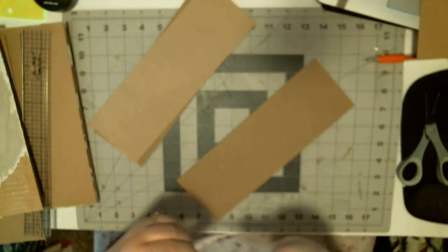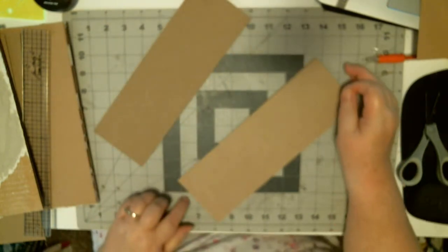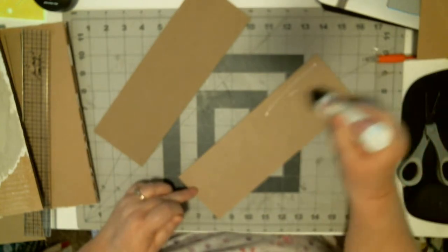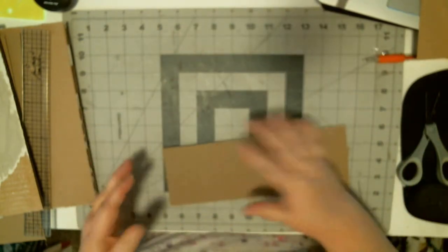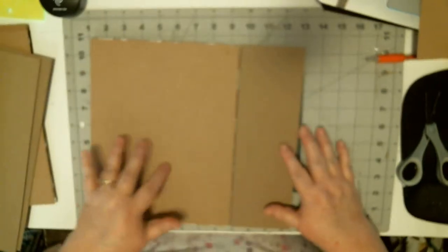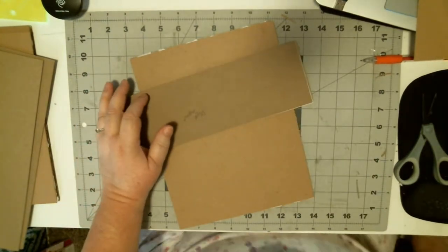If you have a normal three-ring binder with chipboard inside, you won't have to do this. I'm just doing it because I have the corrugated cardboard inside and I want my spine just a little stiffer and a little bit taller. So I'm making it half an inch wider.